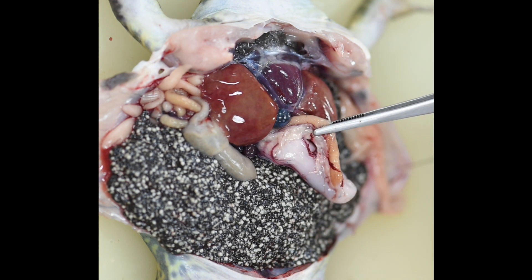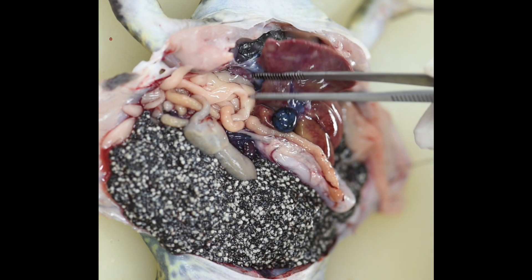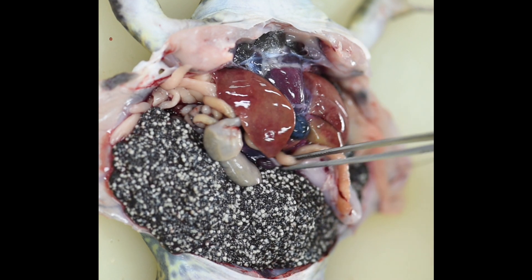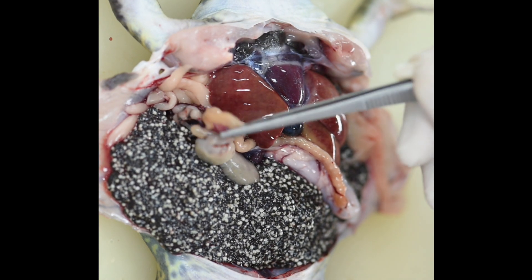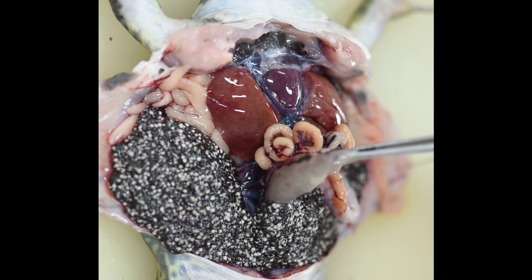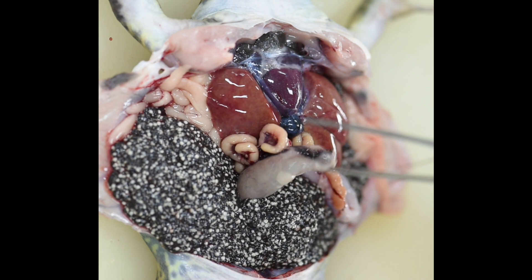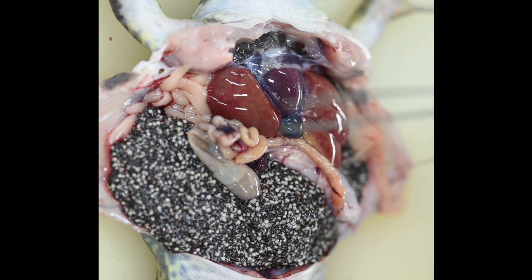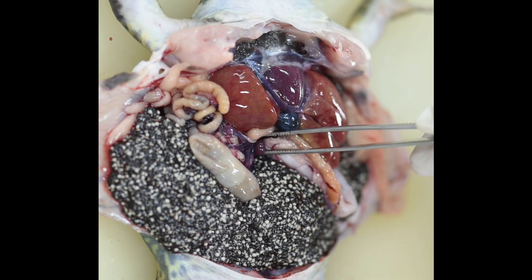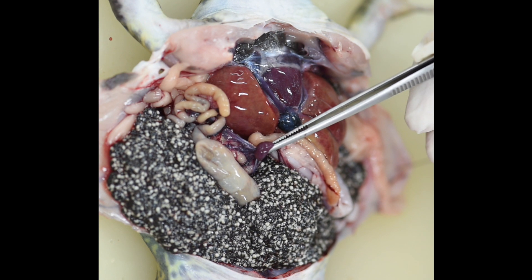Attached to the stomach, you will see a small intestine, and attached to the small intestine is a large intestine. Lift the small intestine and then you will find the spleen.